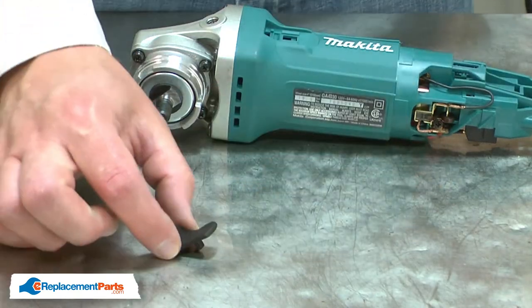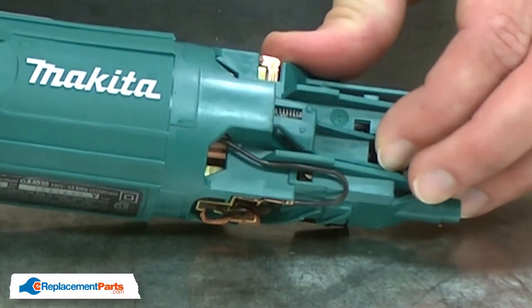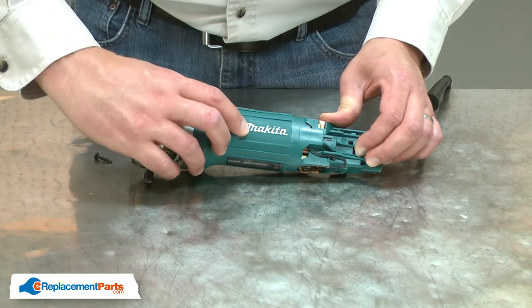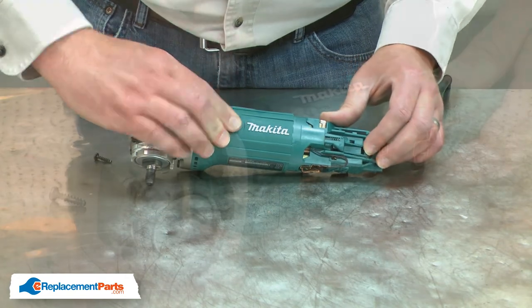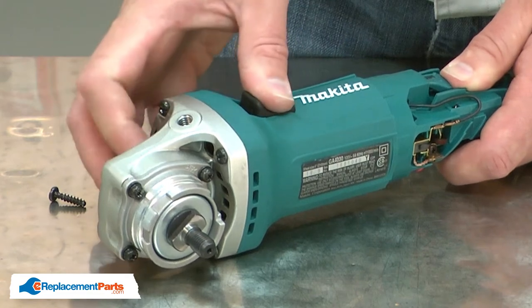Now I can install the new switch button. To install the button, I'll again push the lever all the way forward, align the button with the opening in the lever, and then push it towards the gearbox. You may have to try a couple of times. When it's properly aligned, it'll snap into place.